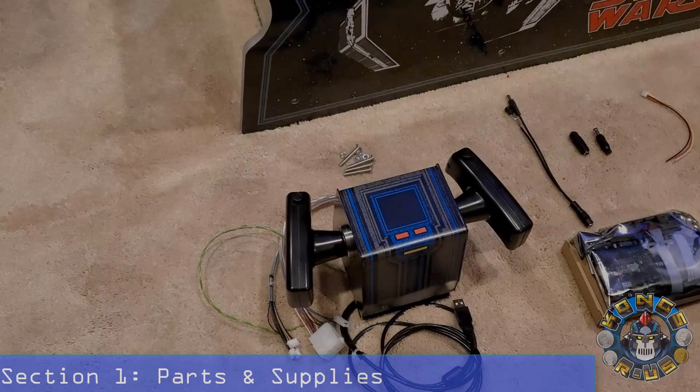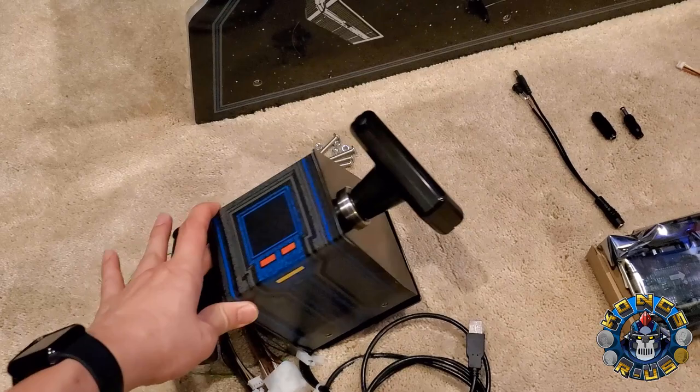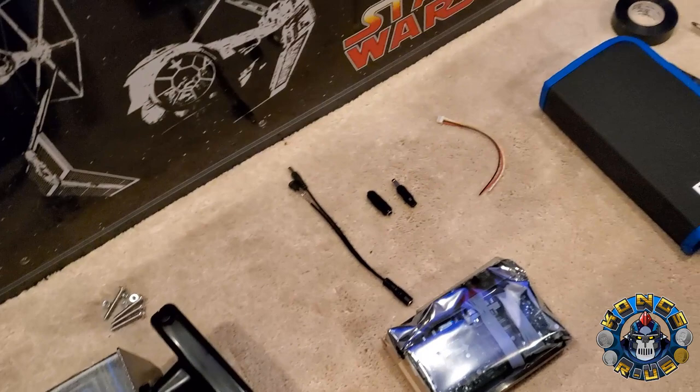Let's go over all the supplies you're going to need for this mod. First up is the GRS yoke itself — the GRS Glenn's Retro Show yoke. This was the Kickstarter version I got when I ordered back in December/January, and I just got it a couple weeks ago. It's absolutely amazing. This is going to retail at $265 and will be available on Amazon hopefully in December. This is the main thing you're going to need.